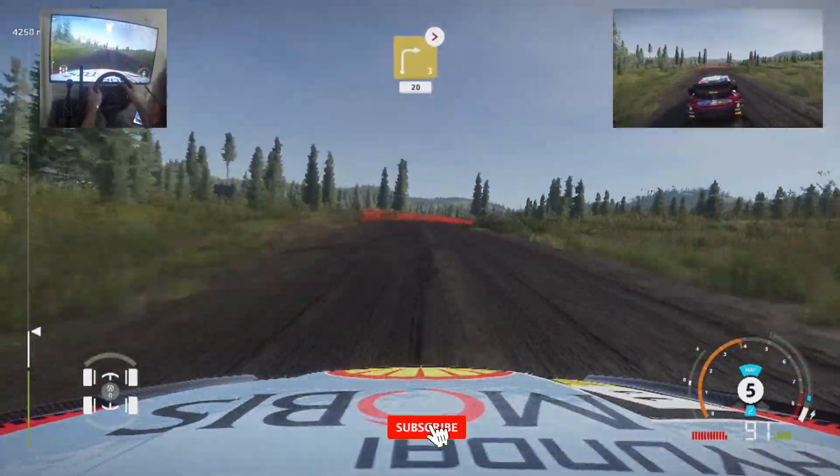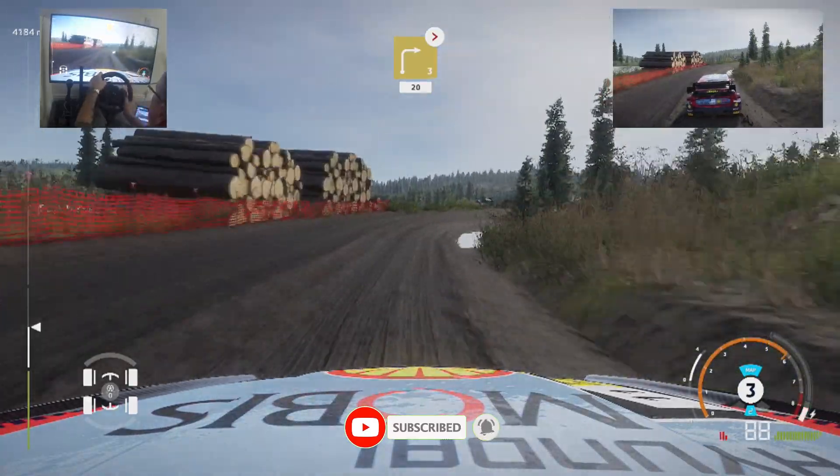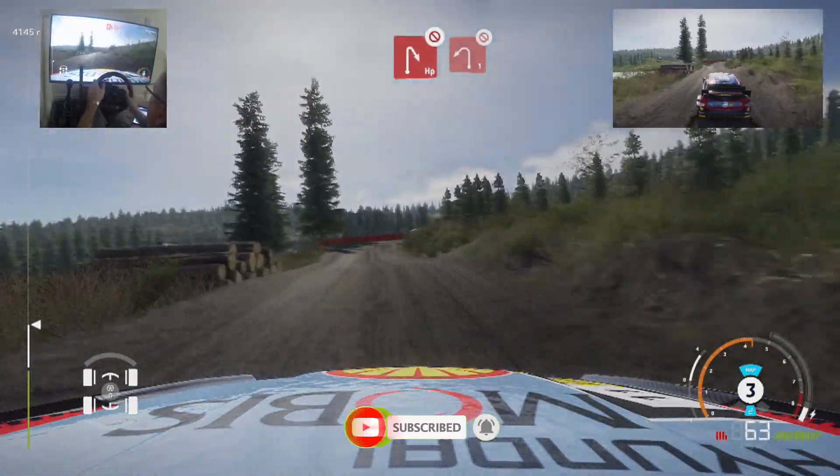And right 3, medium, tightens over bump, 20. And right 3, help in right, don't cut, into left 1, don't cut.